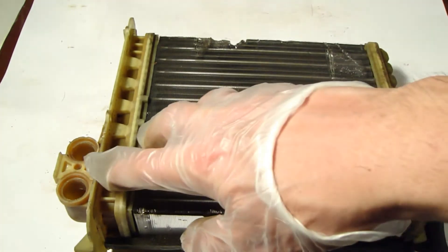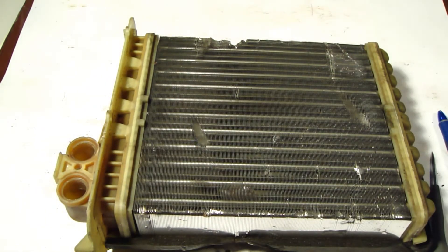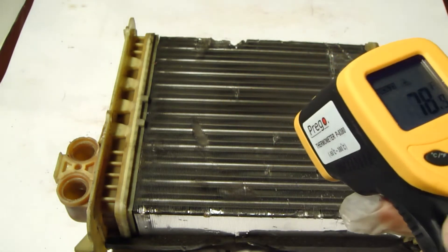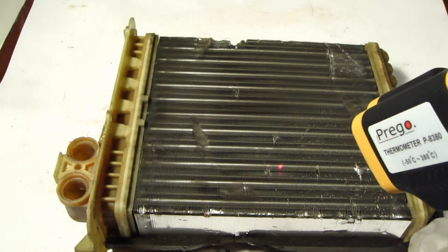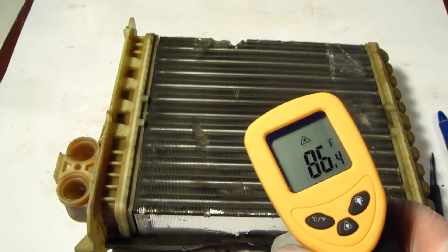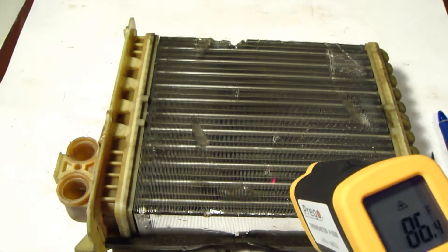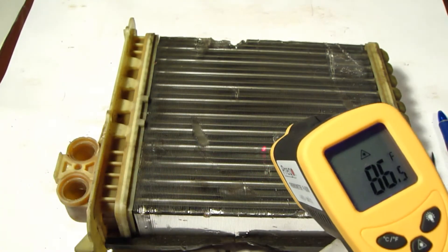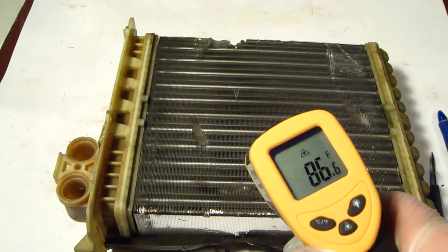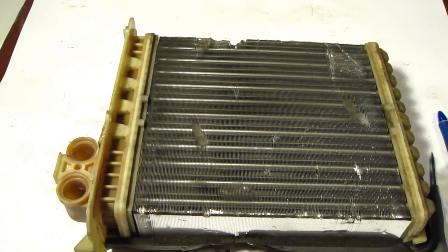Next I will insert warm water to check how this system works. For that purpose I have a nice thermometer to measure how hot this matrix gets. Now it's 86 Fahrenheit when I measured this point in here. Next I am planning to add hot water to check how much this 86 will change. Soon we continue and I take hot water.